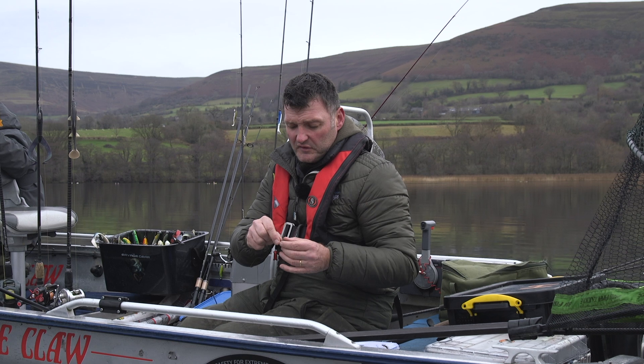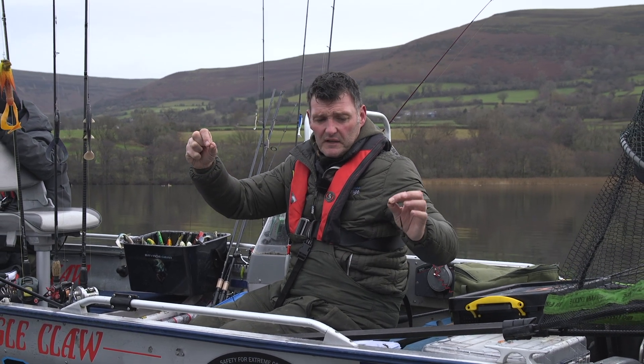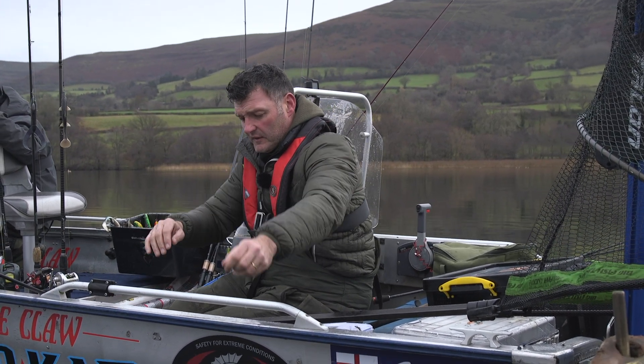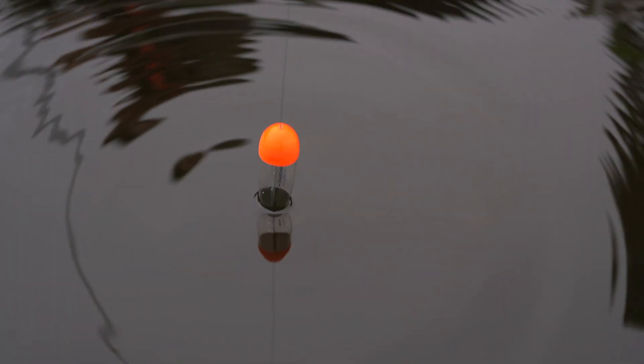It really makes the job so much easier. And that is simply it. I'm effectively float ledgering — that will sit on the deck with the up trace. And just if I drop that over the side, you'll see the float in action. It will slide through there and you can see that it's on the deck.